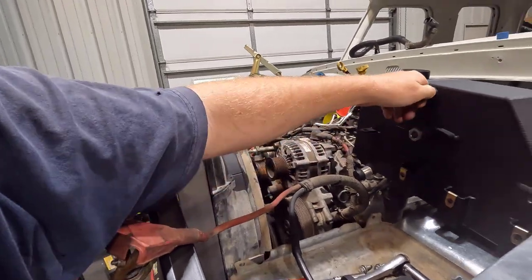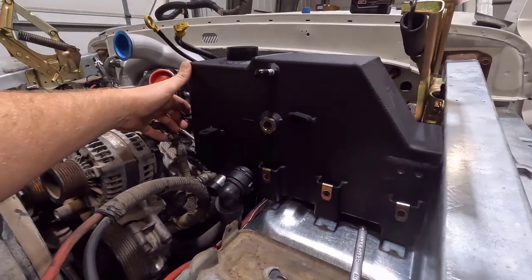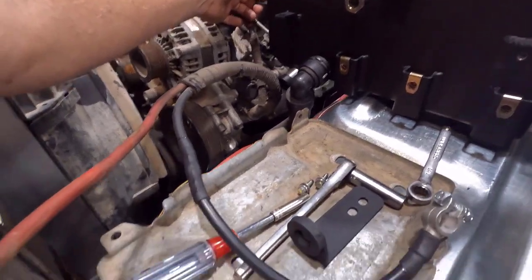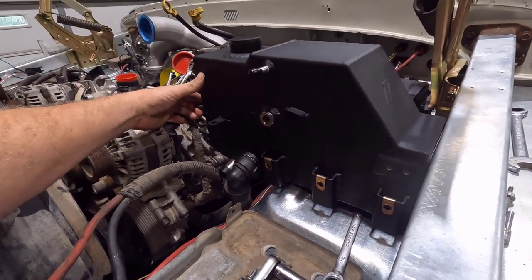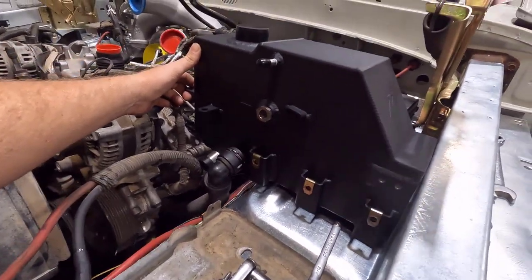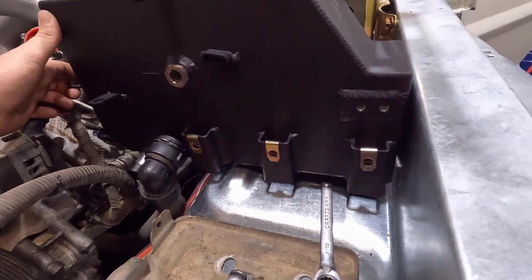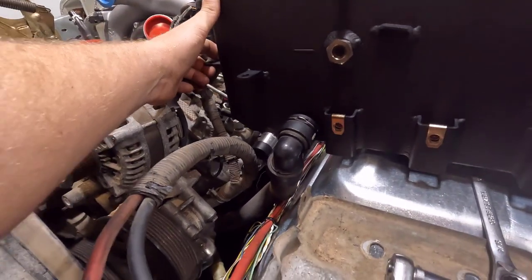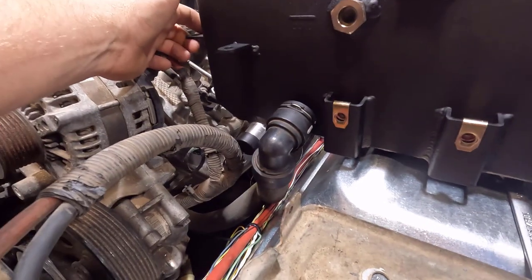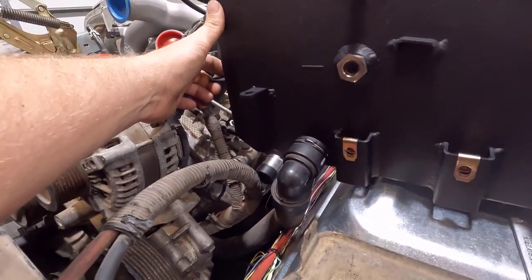This is a Mishimoto aftermarket coolant tank for a 6.7 Power Stroke. Originally the Power Stroke coolant tank is plastic and has a battery tray molded in all in one piece, but this Mishimoto one is separate. That works great for me because I can move the coolant tank around independently of the battery tray. It also has easy mounting tabs — I'm going to make an L bracket that bolts it to the inner fender on each side. It also has a regular hose barb outlet on the tank versus the factory quick-connect style, so I'll be able to cut the hose to length perfectly.